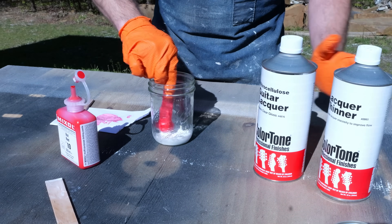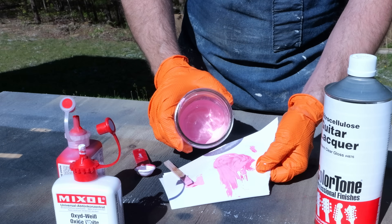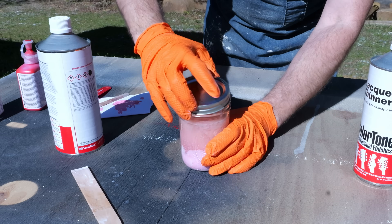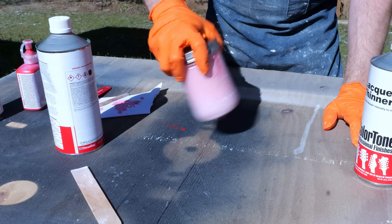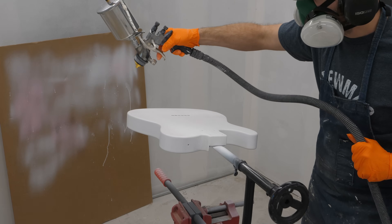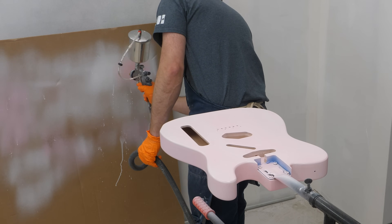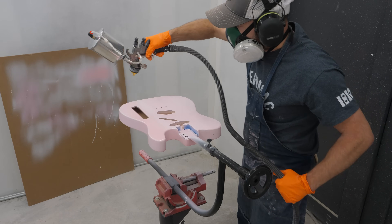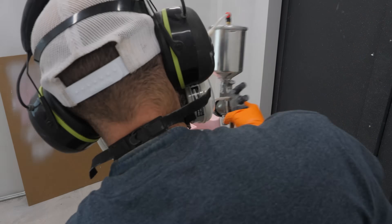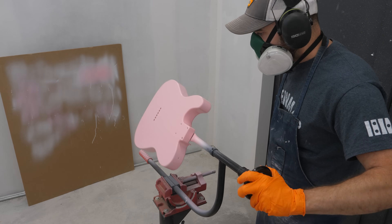I find that mixing colors outside gives me much better results than trying to mix them in the shop. Once I find the right shade — the one that's been approved by my client — I mix up enough for the color coats I'll be spraying. The version of Color Tone lacquer I'm using is the modern clear gloss, and the first few coats of finish I applied are a vinyl sealer — this arrives clear but I tinted it white because the pink lacquer I'm shooting is such a light color that I didn't want the brown hues from the wood to potentially shift it. After four or five color coats I level-sand the lacquer and then shoot a handful of clear coats to top things off. At this point the finish needs to cure for about two weeks before I can buff it out.